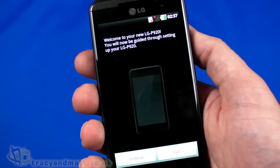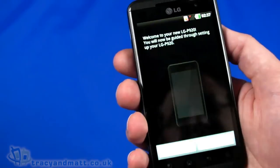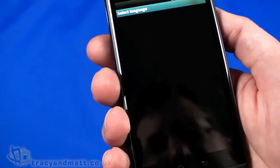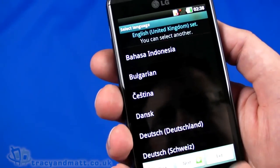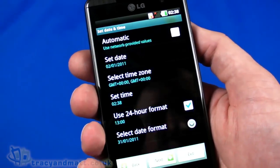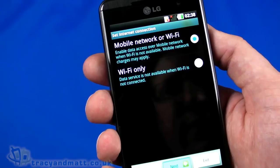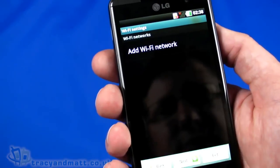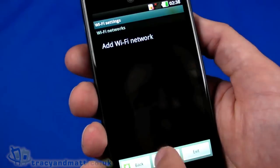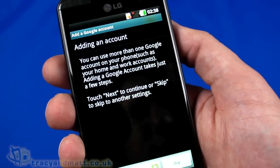So, welcome to our new device — the LG Optimus 3D, also known as the LG P920. We'll continue with the setup and select our language. It's already set to United Kingdom. We're going to add a Wi-Fi network — actually, we'll skip through that for a second and skip adding accounts too.